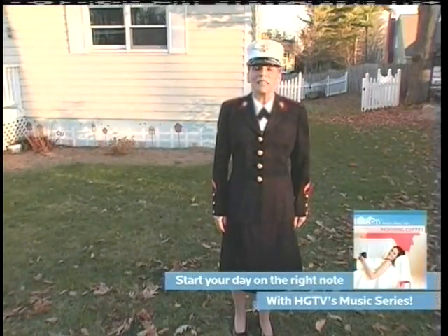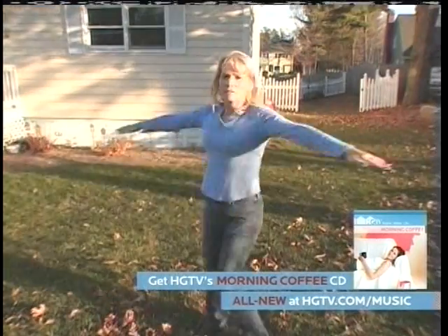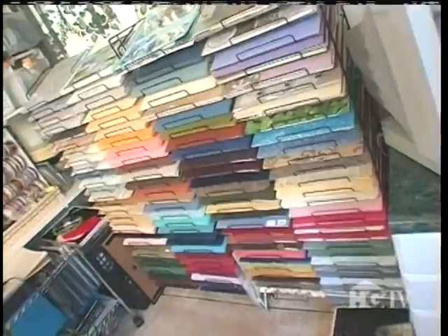Hi, I'm Becky Shabit from Sanford, Maine. I'm a retired Marine, a mom, and a scrapbooker. And today I'm going to make a layout featuring my daughter Jessica. Welcome to my craft room — this is where I create.